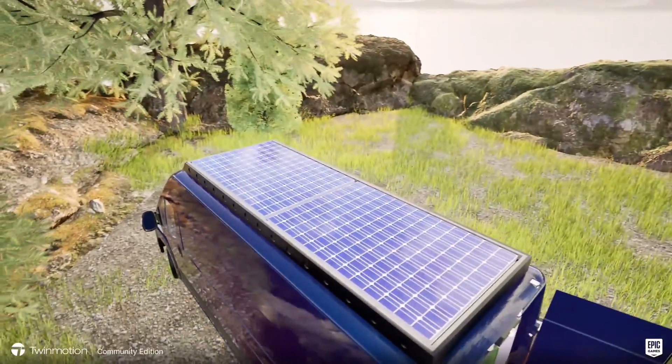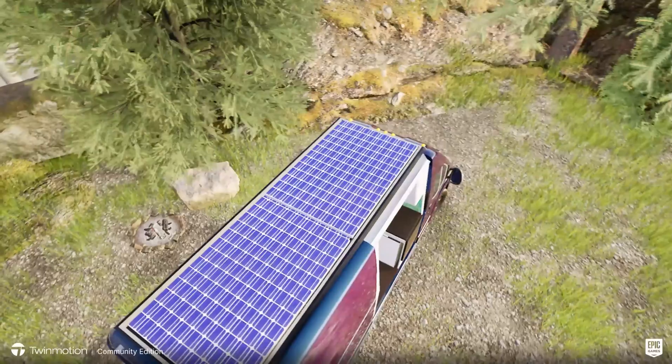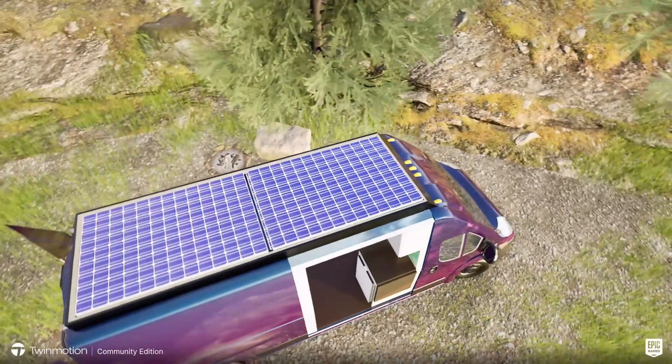So let us know what you think about the solar setup — should we use aluminum or carbon fiber? Is it overkill, or is it as cool as we think it is? We would love to hear from you, and that's a wrap for this video. Until next time, stay charged!